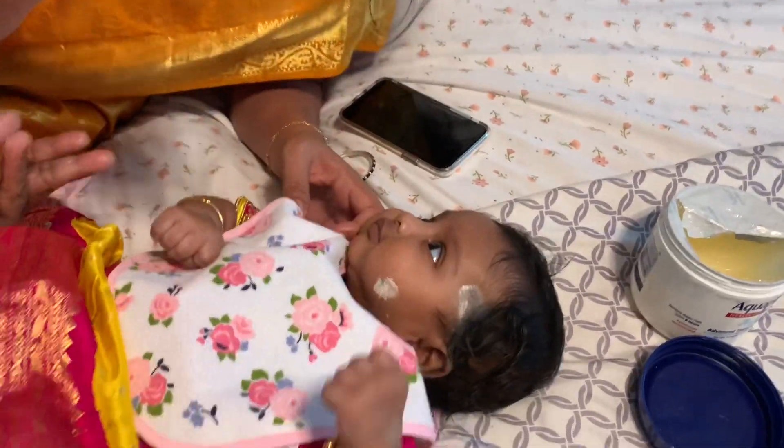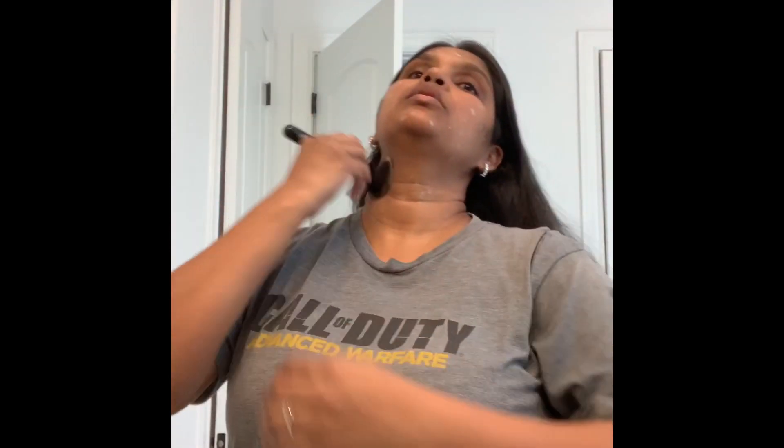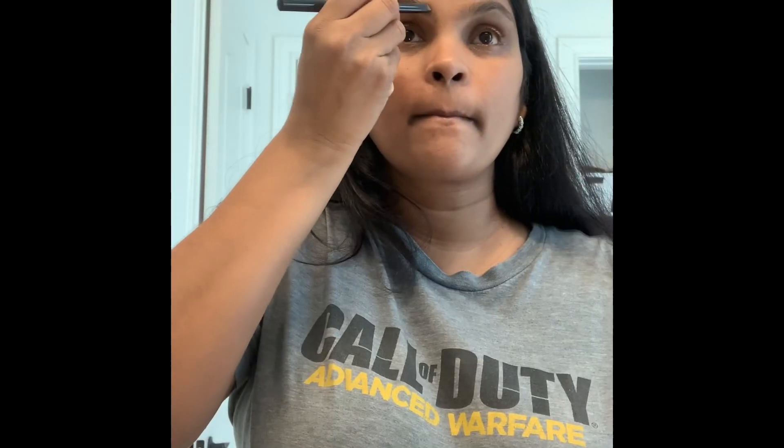We are ready for breakfast. I am ready for 12 o'clock. I will do my makeup for 12 o'clock.